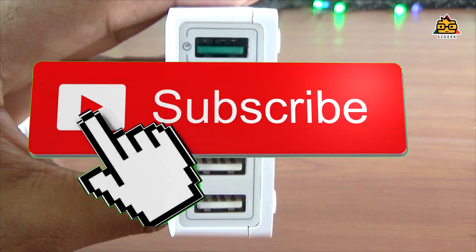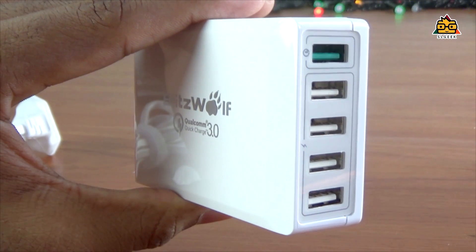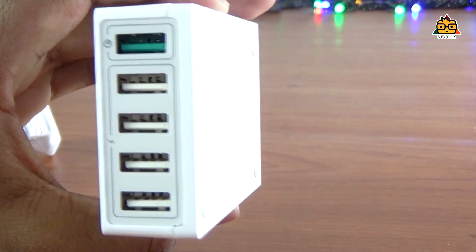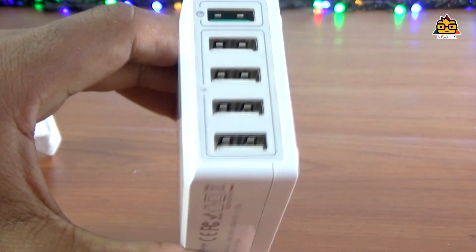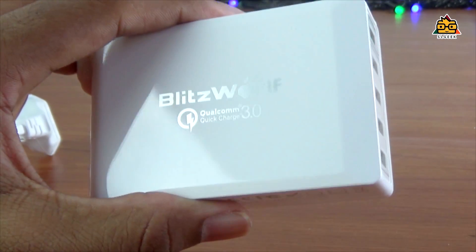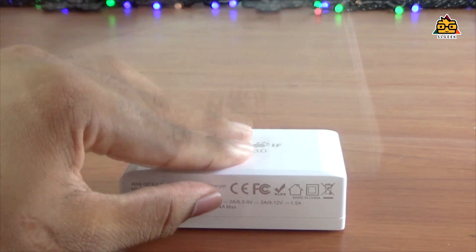In this time, it will be fixed. For example, if the phone supports Qualcomm 3.0, we can charge the phone using the power cable. It is a very nice build quality.